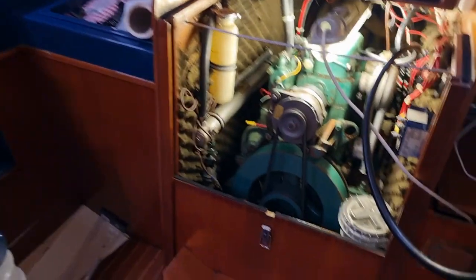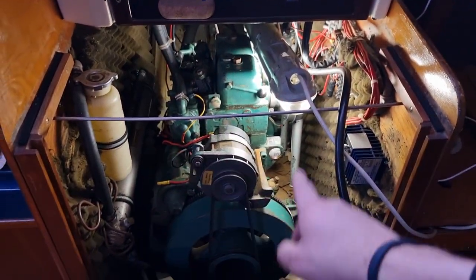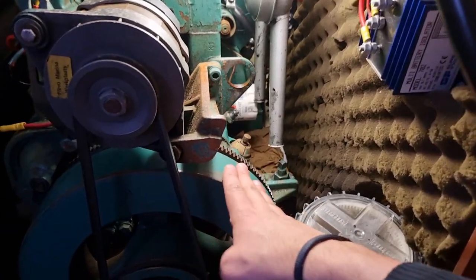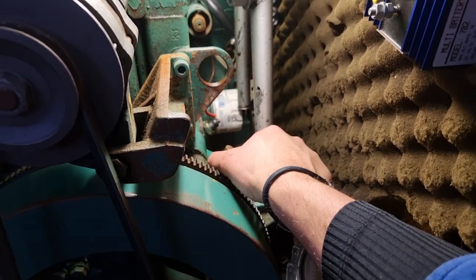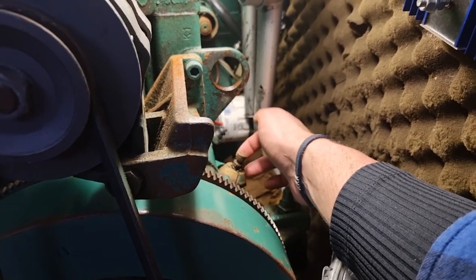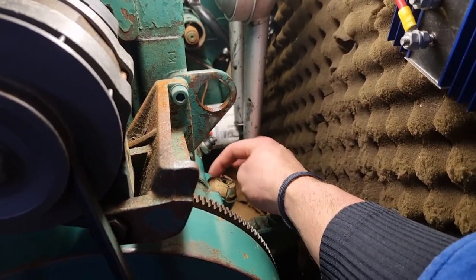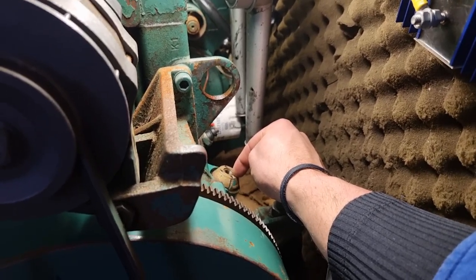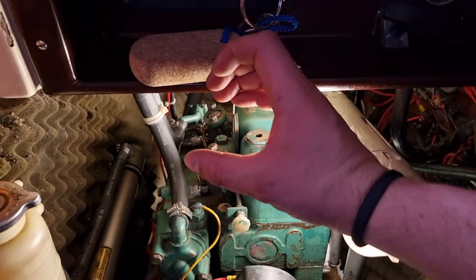So we have the Volvo Penta diesel engine, two cylinder. You can see the flywheel — that's the front of the engine — and here you see the oil dipstick. If it's stuck, get a pair of pliers and twist it anti-clockwise to get it out. This other cap can be turned out as well, but don't do that because the manual states to refill via the top. You can see it says "oil" right here, so you fill the oil from the top of the engine.